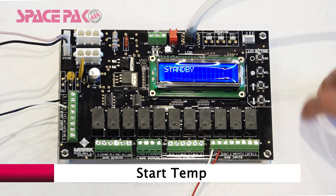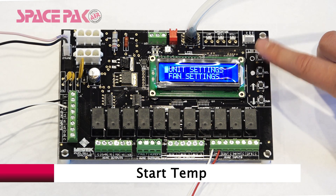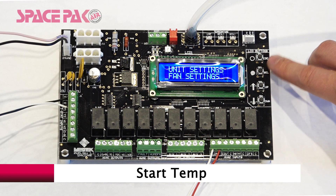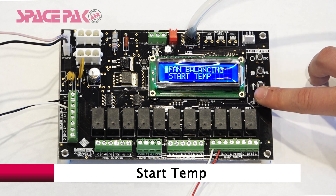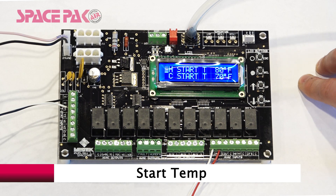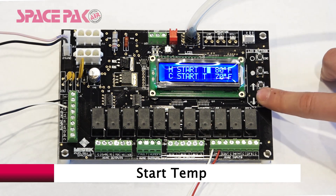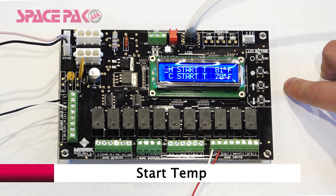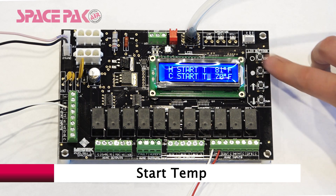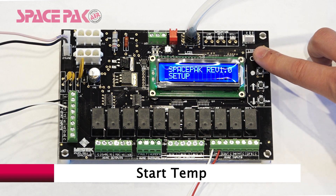To access the Start Temp setting, hold Escape from standby for three seconds. Select on Setup, then scroll down to Fan Settings and select. Scroll down to Start Temp menu and select. This allows you to adjust the temperature at which the fan will start on a heating or cooling call. Select Heating Start Temperature, scroll up or down to adjust, and select to save. Or select Cooling Start Temperature, scroll up or down to adjust, and select to save. Escape out to the standby menu.